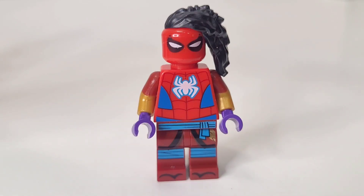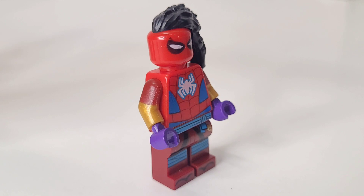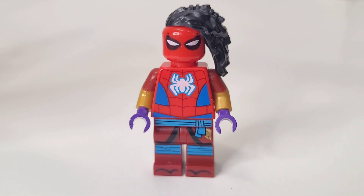The red and gold dual-molded arms I took from Monkey King. I took some purple hands from Magneto, and lastly for the legs I took Nya from Ninjago Season 10.